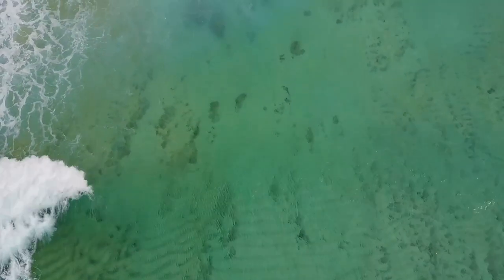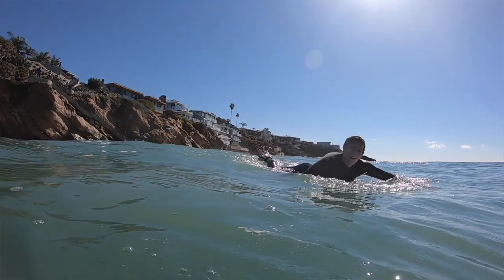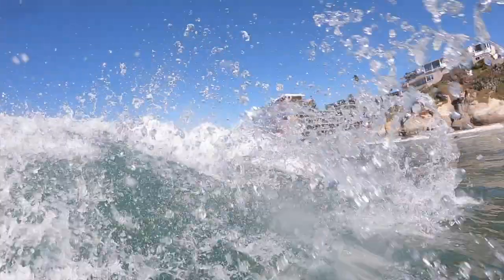I've always had a sincere appreciation for the ocean, so when insulated water bottles emerged to the market, I was honestly stoked. It was a small way to give back and protect the thing that practically raised me.